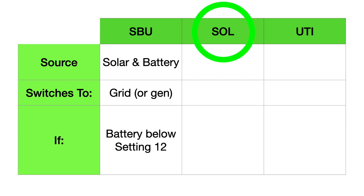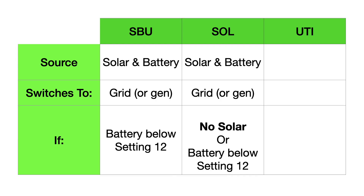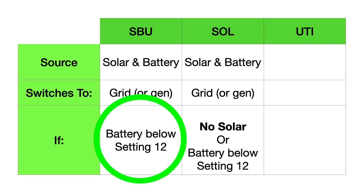Let's look at solar mode. Solar mode is very similar to SBU — they both run on solar and battery, and they're both going to switch to the grid. The difference is solar mode will switch to the grid whenever your panels are not making any power. SBU mode can still run after sunset off of your battery, but solar mode will not run off of your battery alone; it has to have the solar panels working also. Setting number 12 is there to protect your batteries from getting too low.